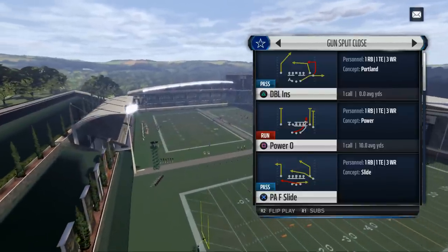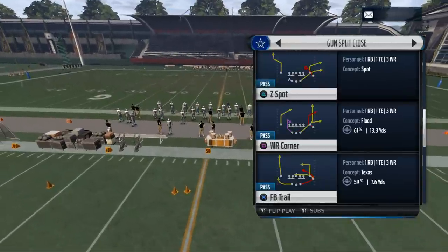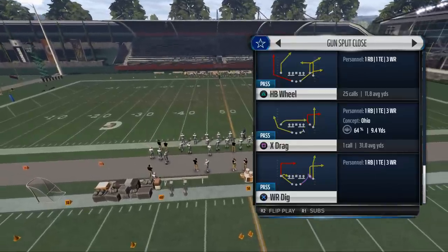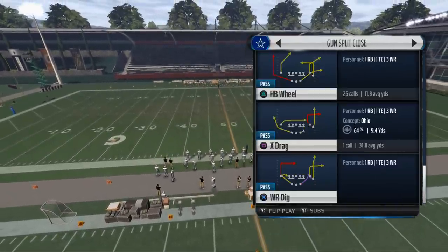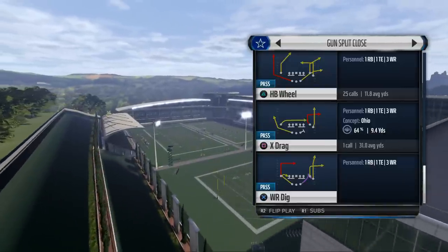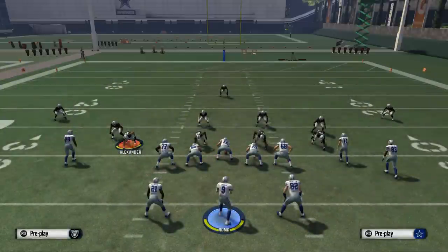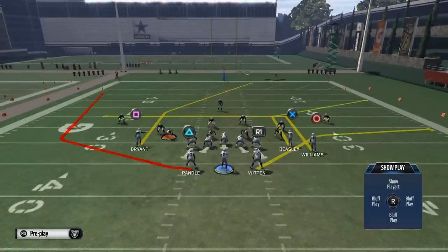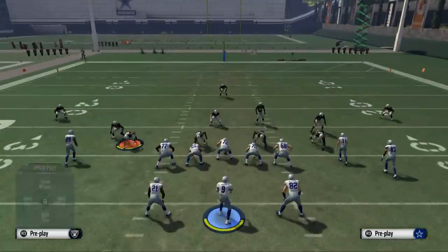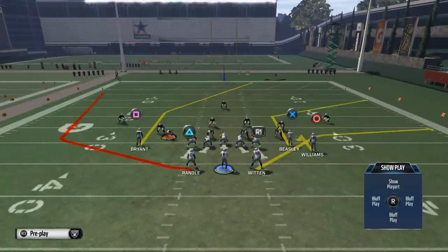This is something I've been using in Madden and I really like this play from the gun split close. There are a couple of plays you can use, but this one specifically — I really like the halfback wheel. The reason I like it is because of one specific route that I've never really paid attention to before. I'm working in the Indianapolis playbook. Flat zones in Madden this year are kind of finicky in the way they play, and we're going to show you this.